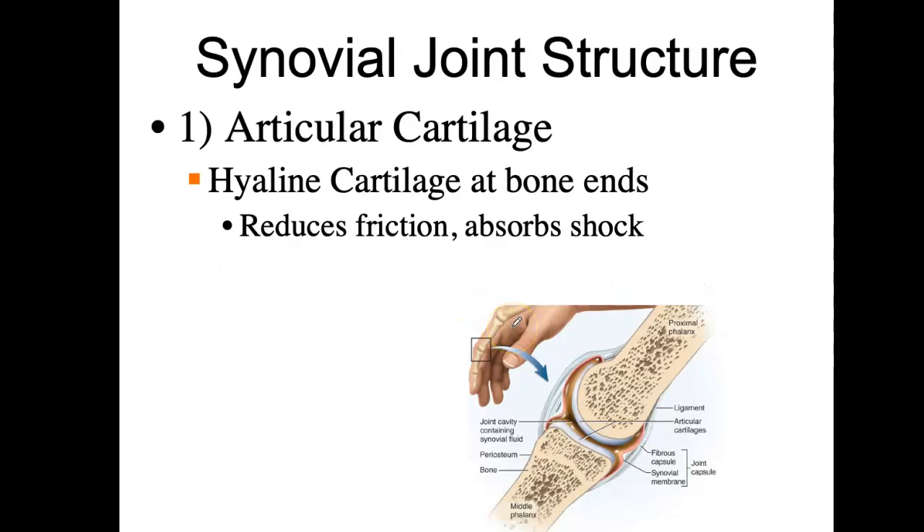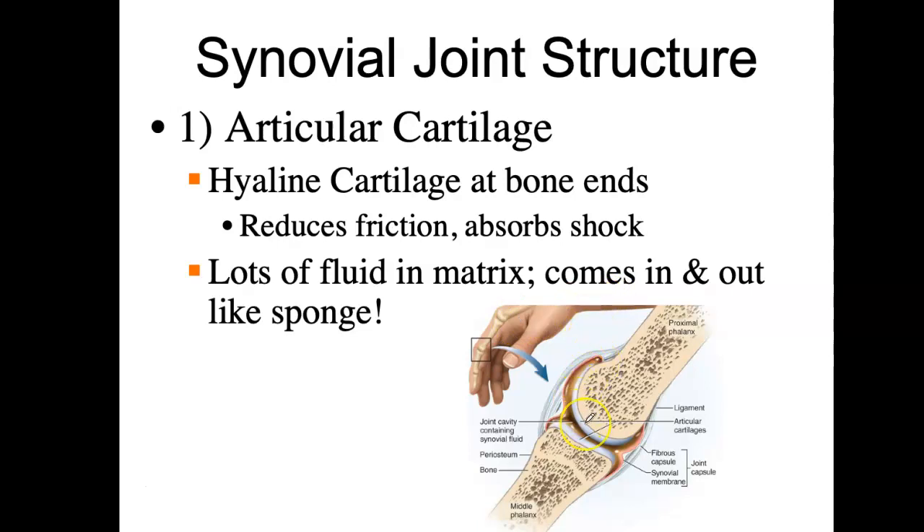That cartilage is interesting because it behaves like a sponge. With compression — if you think of your legs going for a long run, the femur is hitting the tibia, and both have an articular cartilage — the pounding is going to squeeze that cartilage and actually release some fluid into the joint capsule. The next day when you rest, that fluid gets absorbed back again by the cartilage. So the cartilage is very dynamic: it gets squeezed out during compression and then fills back up again.